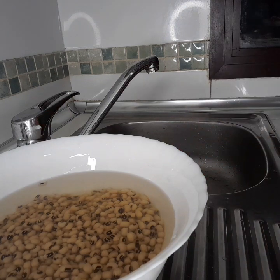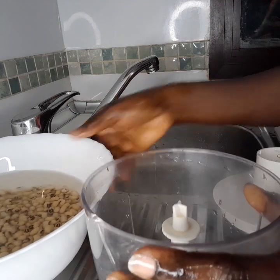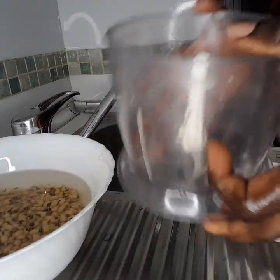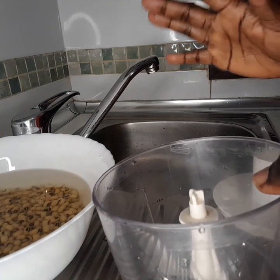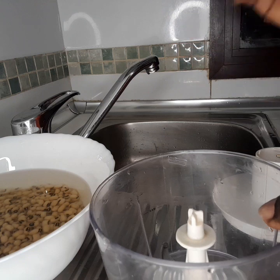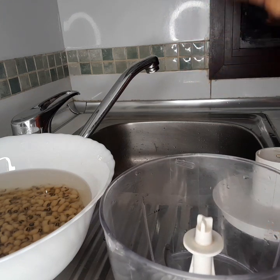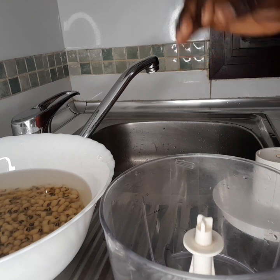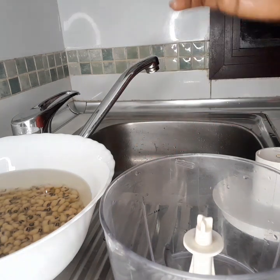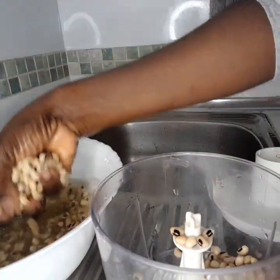Now this is the blender I want to use. If you want to use a blender for this style, make sure the blender is not the one you use for tomatoes — the smooth one. The one with the chopper blade that blends coarsely — if you use that smooth one you could just pour your beans. This kind of blender they have a big one and a small one; this is the size I use.